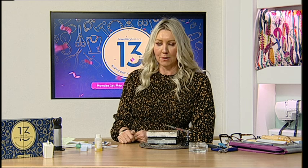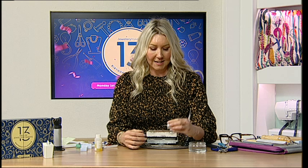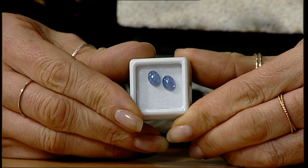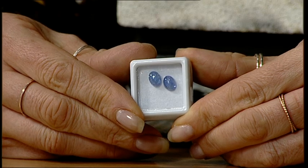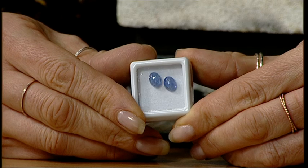Hi jewellery makers, thanks for joining me. Today is day three and I'm going to bezel set a sterling silver ring. If you've opened your birthday calendar, you'll have two beautiful tanzanite cabochons in there. You can use this technique to make earrings, but I'm going to set one of them as a ring - you could absolutely use the same techniques for a pendant or earrings.